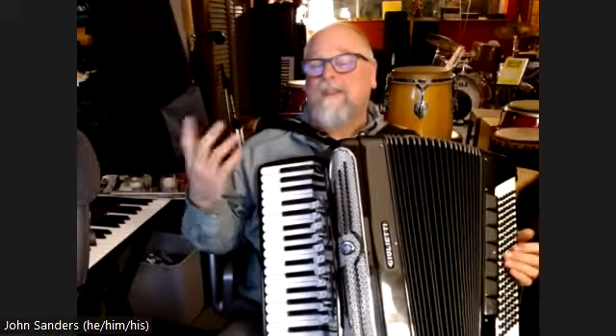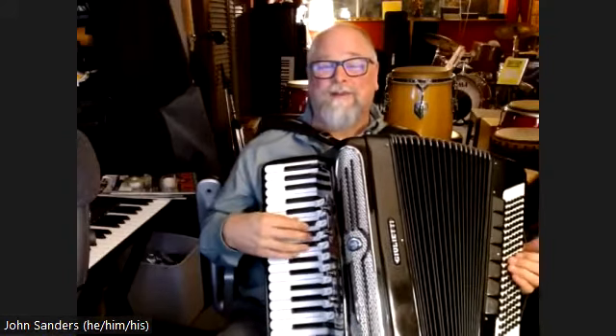And you can always do a break. Even at the beginning, you can count into it: 1, 2, 3, 4.